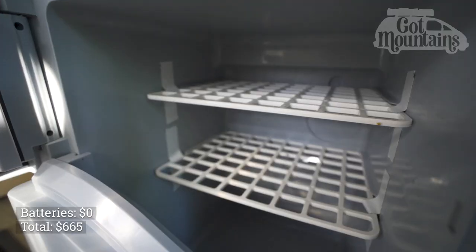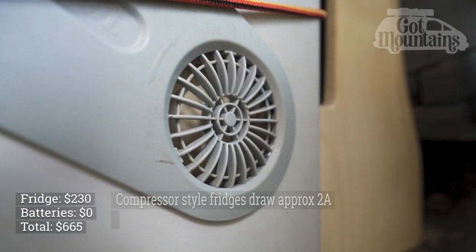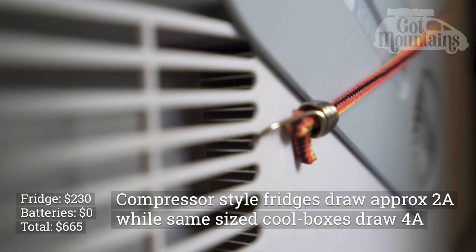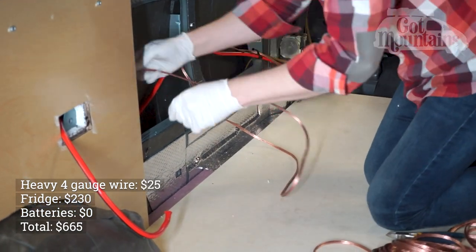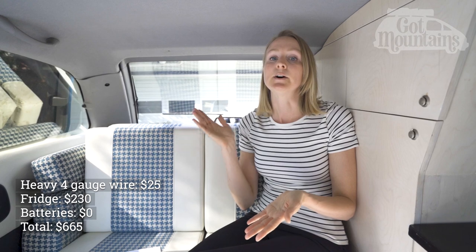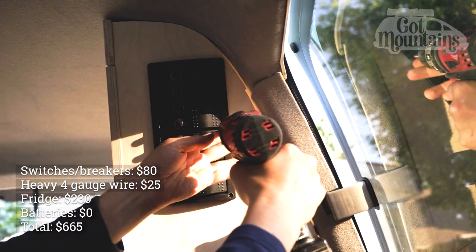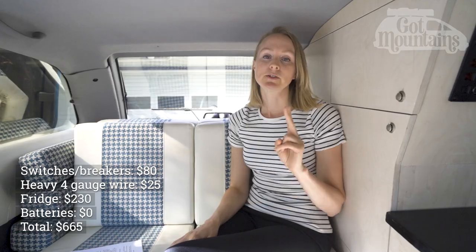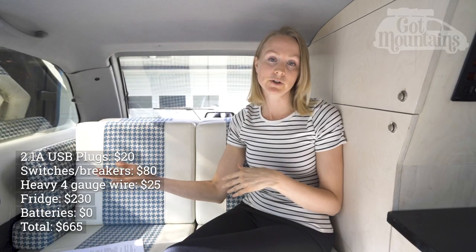The fridge in our van was $230. It's a cool box type system, not a compressor style, so it's a lot cheaper but does draw more energy. We thought the trade-off was fair considering a compressor style fridge would typically run $600 to $1,200. The heavy gauge wire was $25 — we bought used booster cables and cut them up as needed; new that wire would have cost around $100. The switch panel with built-in breakers cost $80, which was cheaper than getting a switch panel and fuse panel separately. The two USB plugs were $20 combined; we went with a standard size so they could be easily upgraded in the future.